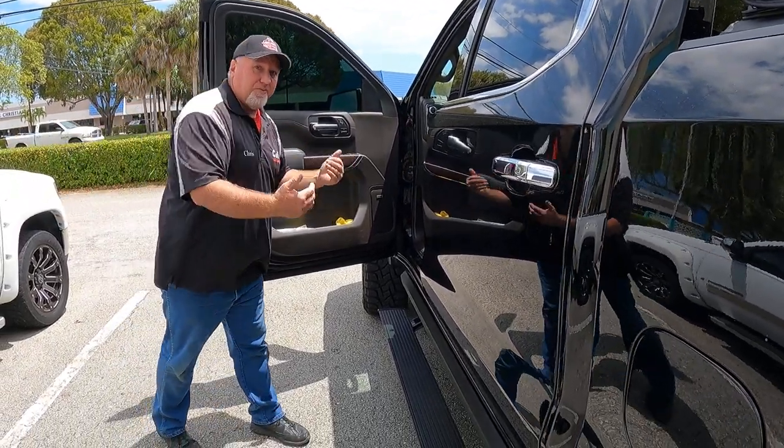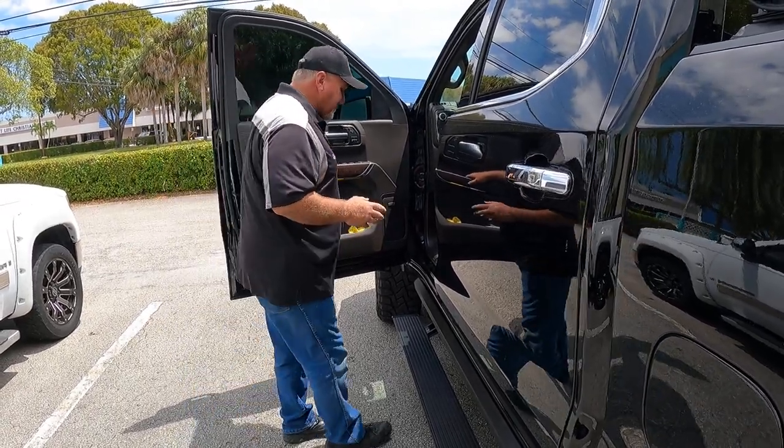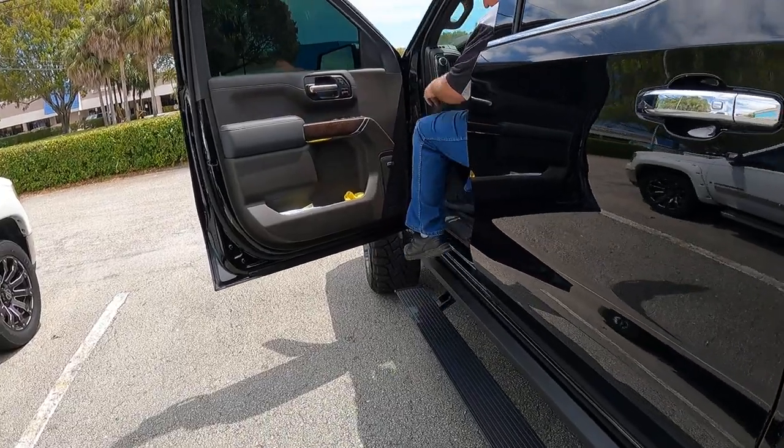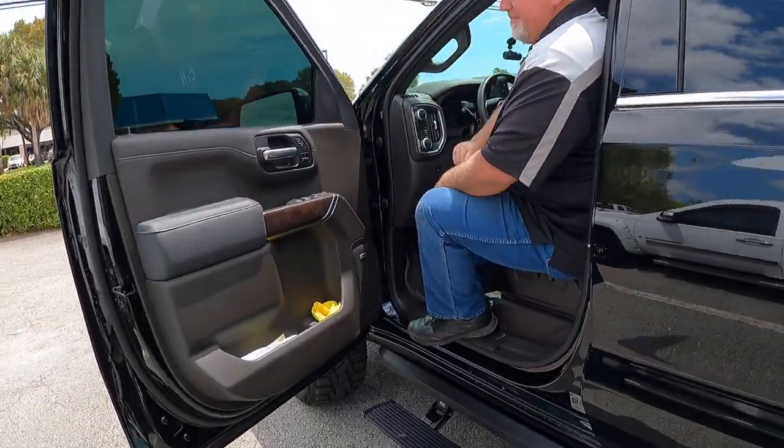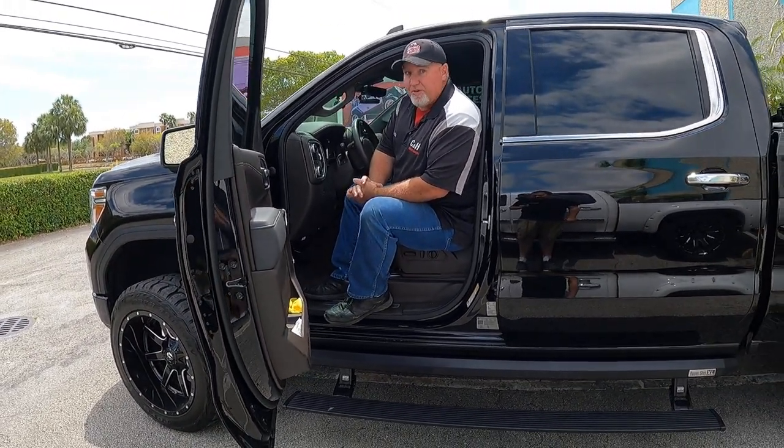The AMP Research PowerStep XL comes out a little further and a little lower, so it's going to be a lot easier for people to step in. The whole idea is that a lot of times the guy isn't going to have a problem, but the rest of the family might. By having it come out further and lower, the whole family can get in a lot easier. Very easy to step inside — it's just a smart design. I like AMP Research.